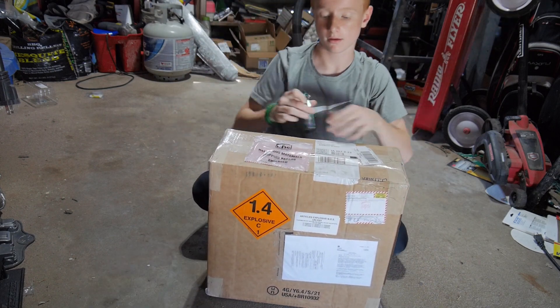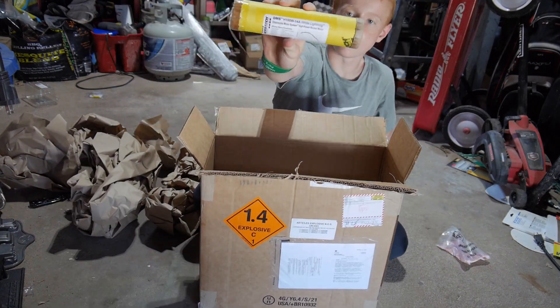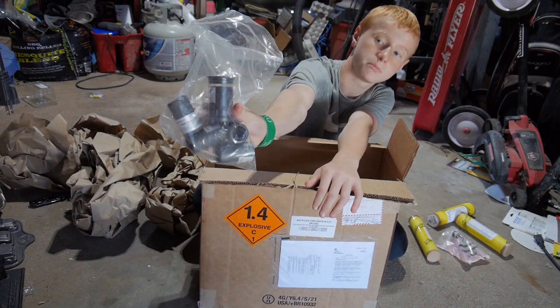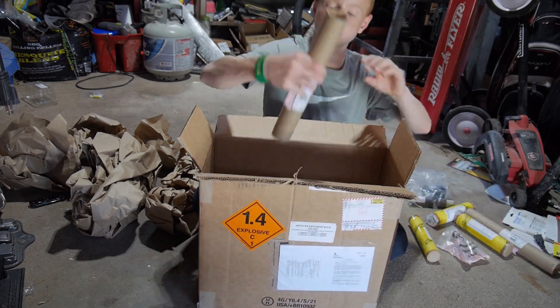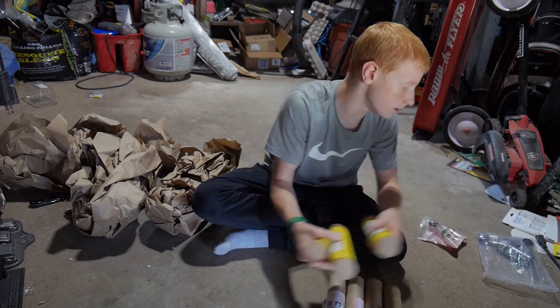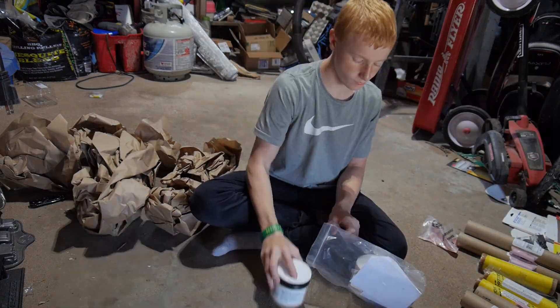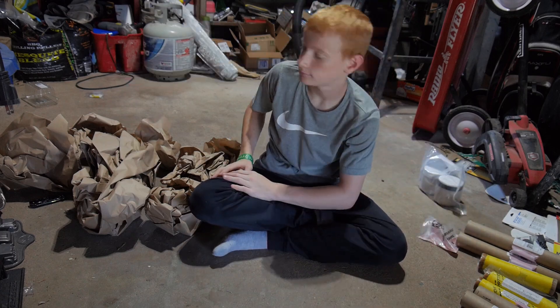And that is where I'm going to cut you off right here — just unboxing the rocketeer's favorite box: the box labeled with 1.4 explosives. It's a big box full of big rocket motors.